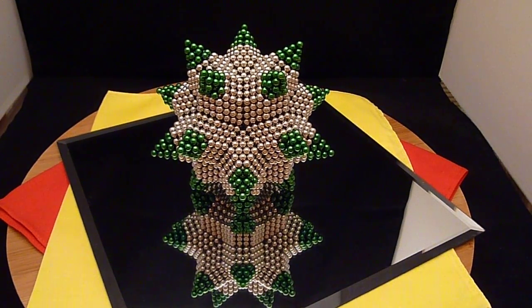Well, I hope you enjoy that. More videos to come as I come up with more interesting and cool polyhedron shapes. Have a good day.